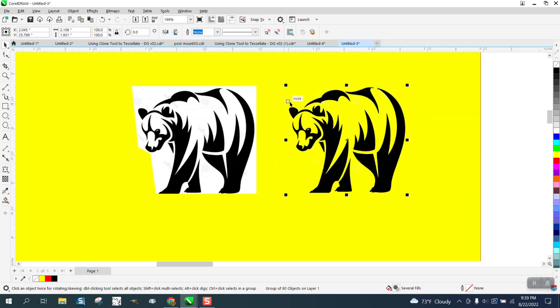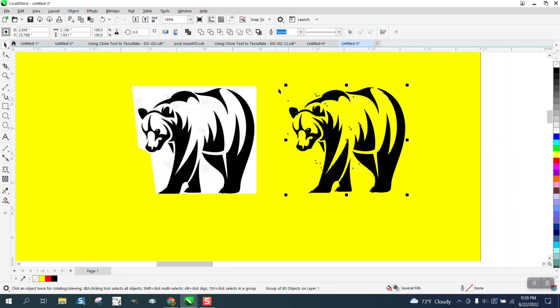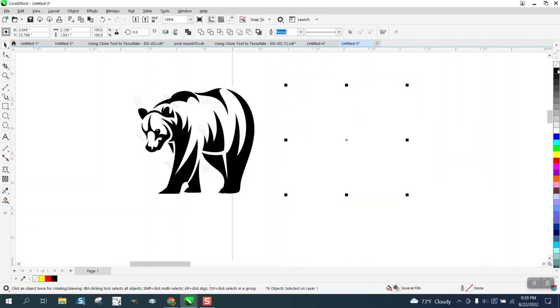We've also got a little bit of a fleck right there, so go to Object > Group > Ungroup. Then we're going to get rid of that node. Using the yellow box trick, find that node and get rid of it — we've got some trash there but we'll deal with that.